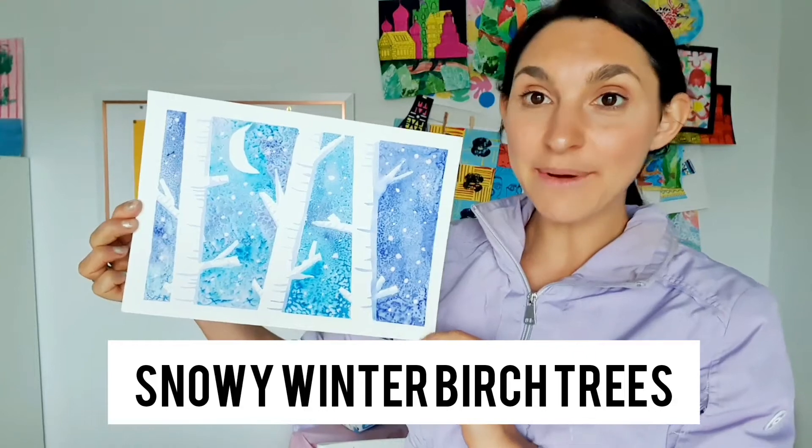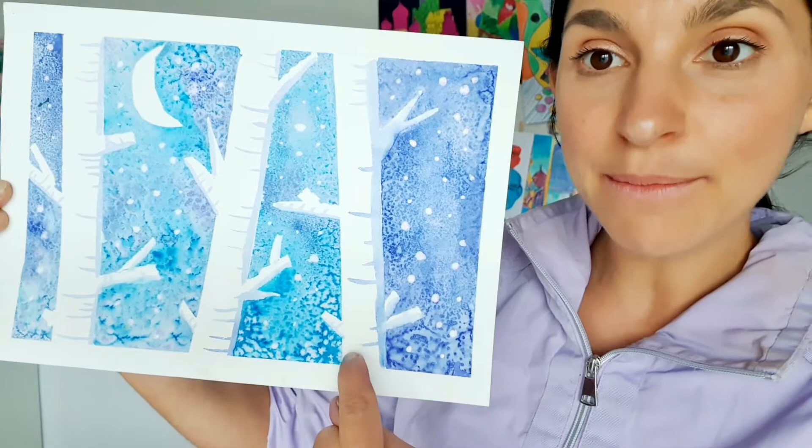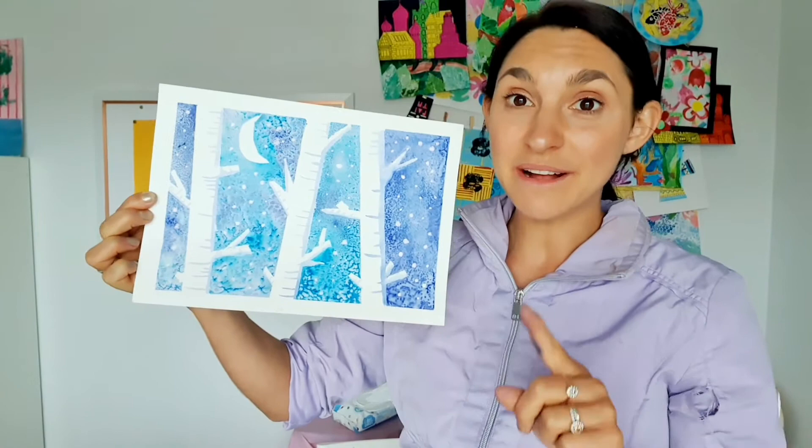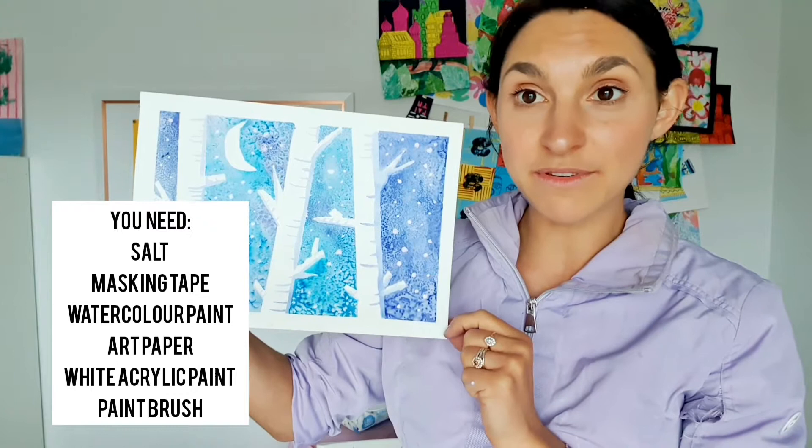Today we're creating these snowy birch trees. This project has a few surprises — can you see this beautiful speckled texture in the background and how crisp the birch trees are? We're going to need some salt and masking tape so I can show you those techniques today. Grab your watercolor paper, your watercolor paints, and some white acrylic paint for some snow, and we are going to create our own winter scene. Let's get started.